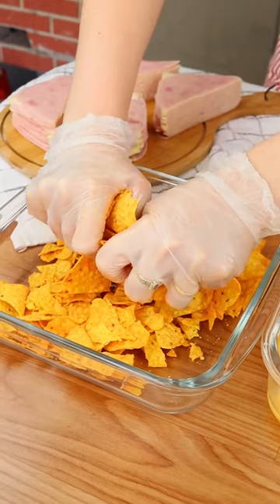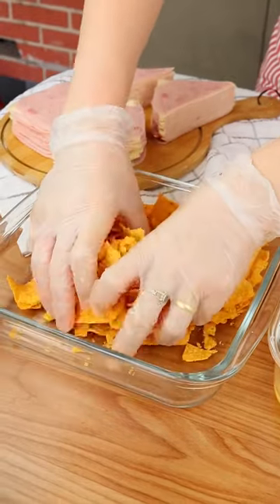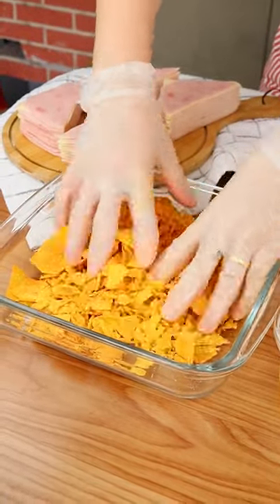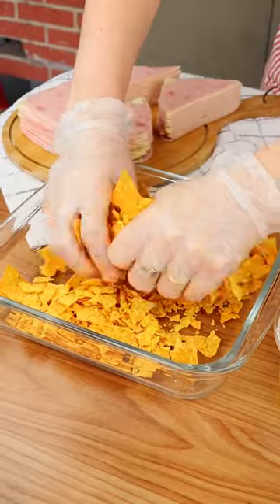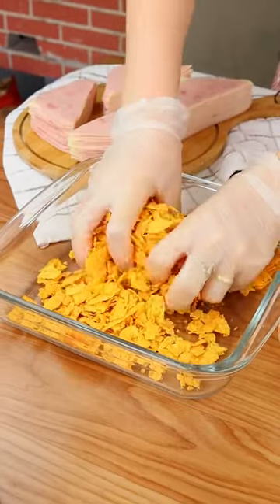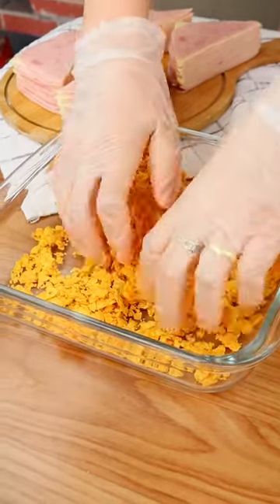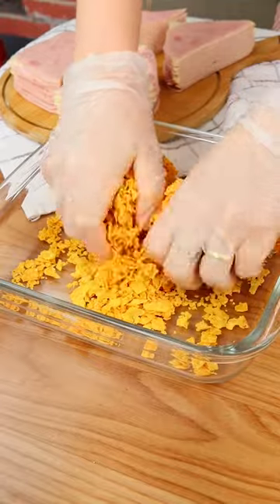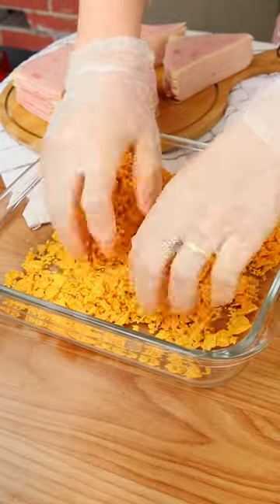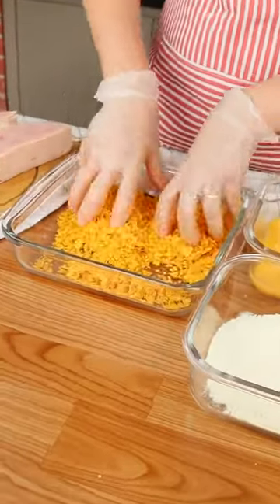The quantity of Doritos is to taste — it depends on how many snacks you want to make. Don't forget to tell us in the comments where you're watching this video from so I can send you a special hug on the next recipe. This recipe is really easy to make and the taste is incredible — prepare it at home and I'm sure everyone will love it!